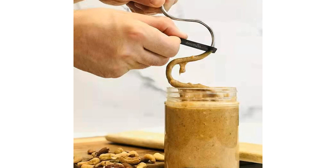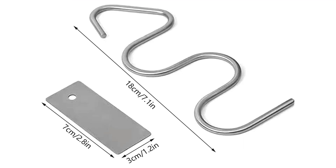Use Cases: Imagine effortlessly stirring your favorite peanut butter with precision and ease, avoiding the frustration of dealing with clumps or oil separation. Whether you're preparing a quick snack, making sandwiches for the family, or experimenting with new recipes, the peanut butter stirrer tool streamlines the process and ensures consistent results every time.